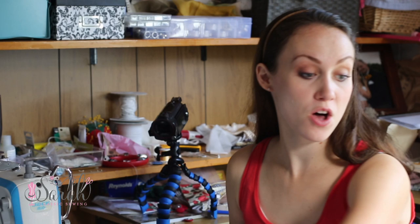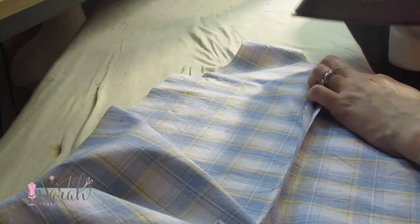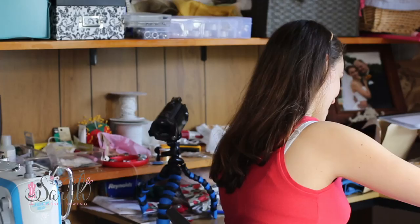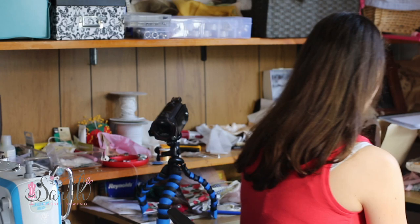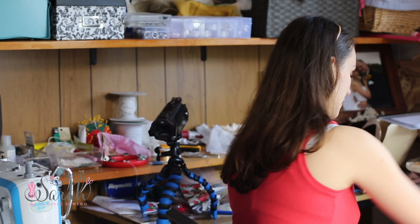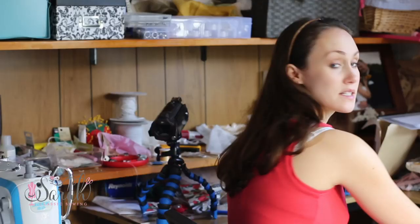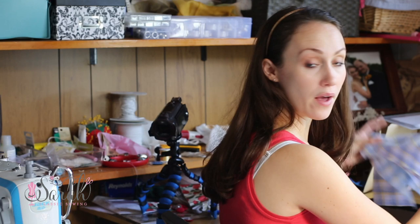Now I'm going to take all four pieces and iron them. What I like to do around these curves is put a little bit of clips — that way it helps the fabric relax around the curves and lay nice and flat.